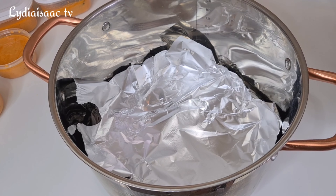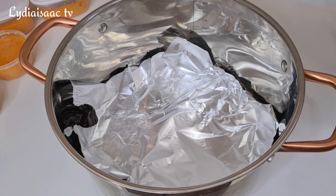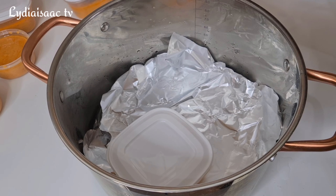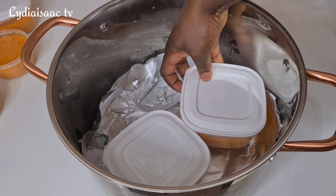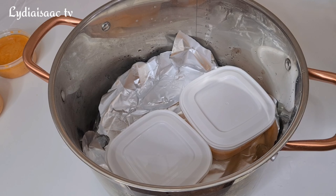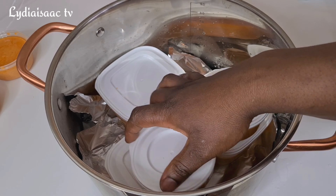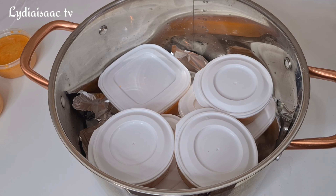I'll get my pot and place some foil paper at the bottom, which will prevent the plastic bowls from getting burnt in case the water dries up. I'll add just a very little amount of water, because we're steaming the beans — not boiling it.